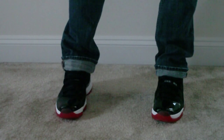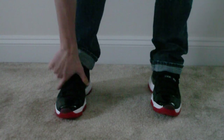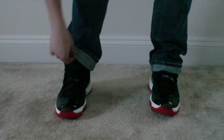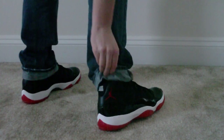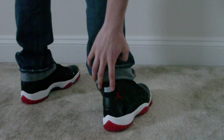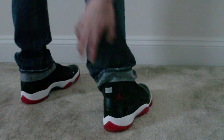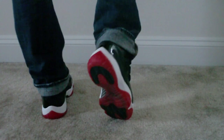First off, you got your black nylon, which is basically the shiny part running around the midsole, and you got your patent leather wrap running up the tongue and around the uppers, and you got your hint of varsity red at the front of the toe box. On the back you got your red Jumpman and your 23 with the leather covering it, kind of outlining it.